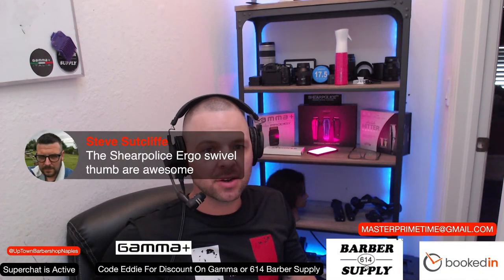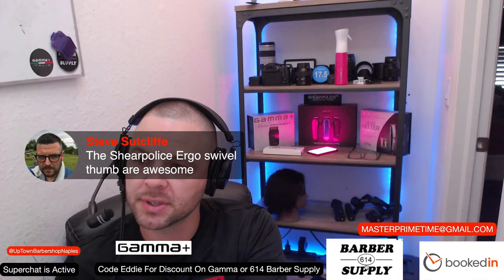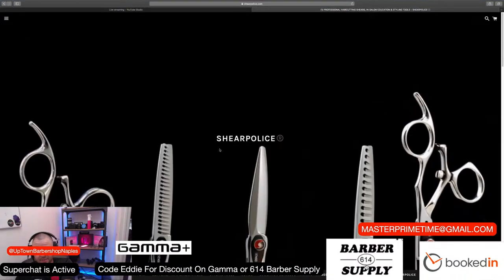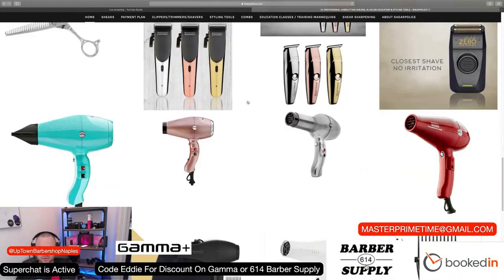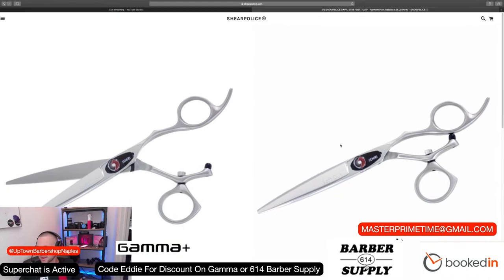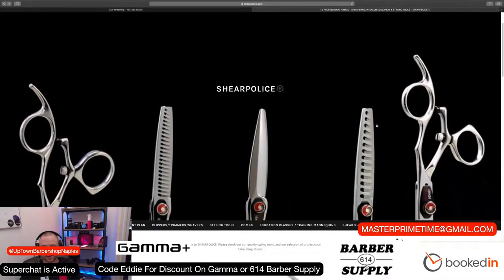Steve bought the Shear Police ergo swivel thumb and says it's awesome. Let me pull up Shear Police real quick — they really deserve some credit. They came on the channel and gave away about a thousand dollars worth of shears. The one I'm using is the Sensei, a five-and-a-half inch. They have left-handed shears as well. If you call them they'll answer any questions, and if you need a left-handed pair or any shears, use code 'eddie' and you'll get a good discount.